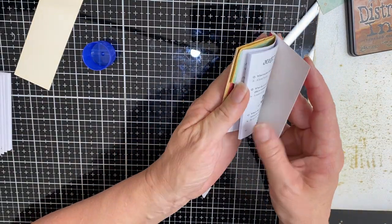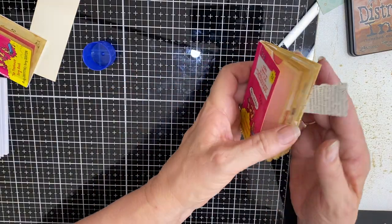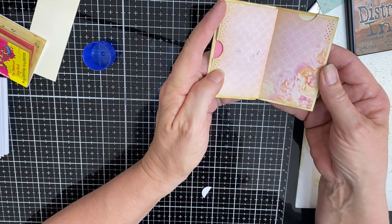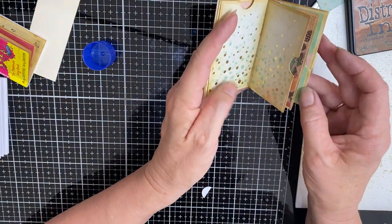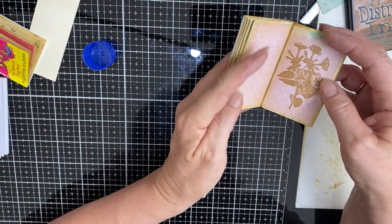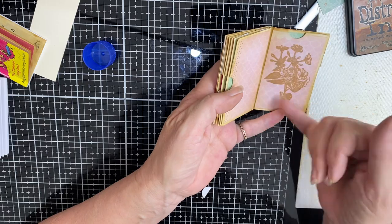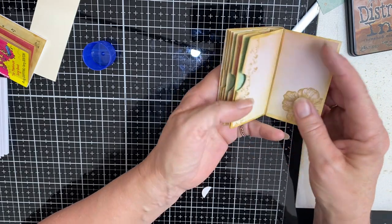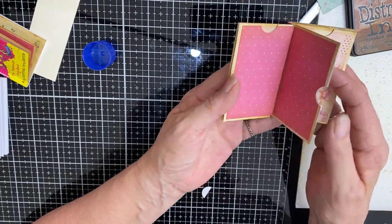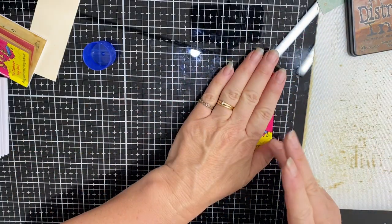Work your way through your book so that once you've got all that done — and here's one I prepared earlier — all your pockets are done. I've gone top, side, top, side alternating through the book. If you wish to stamp something in there, stamp it prior to it being stuck in.